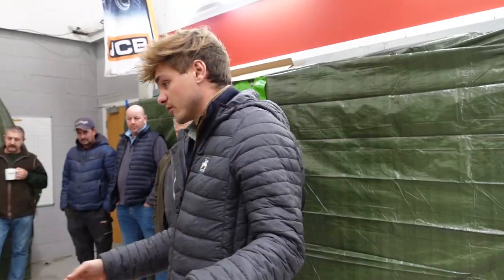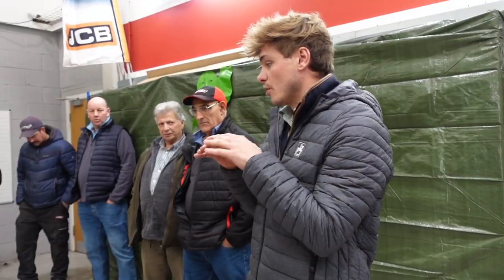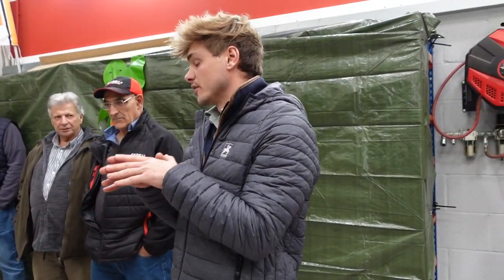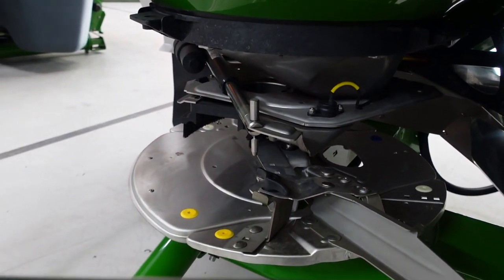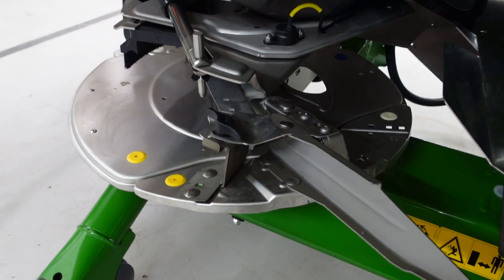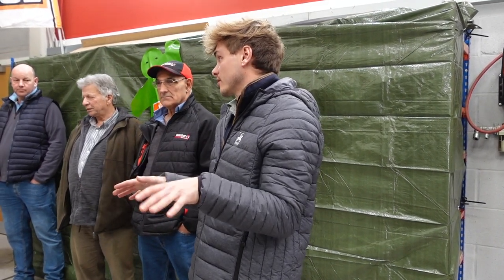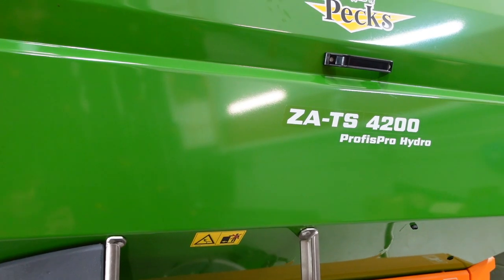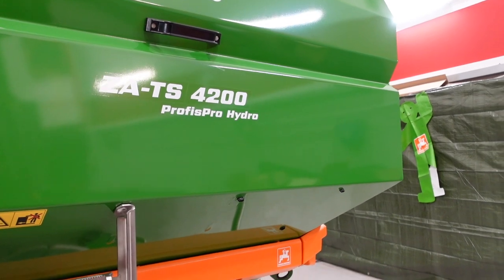The two features we don't have here are Argos Twin and Wind Control. The Argos Twin system is basically a radar system that sits on these bars here and constantly watches the fertilizer coming out. If for whatever reason you bend or damage one of the vanes, the Argos Twin system will recognise that something's wrong with the spread pattern and automatically correct itself — even on slopes and hills.